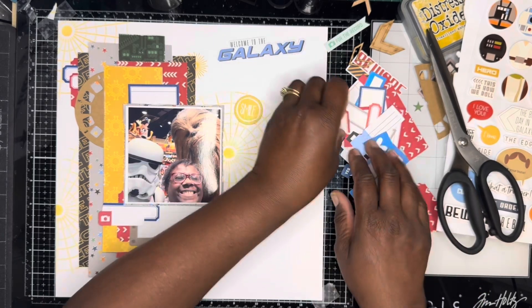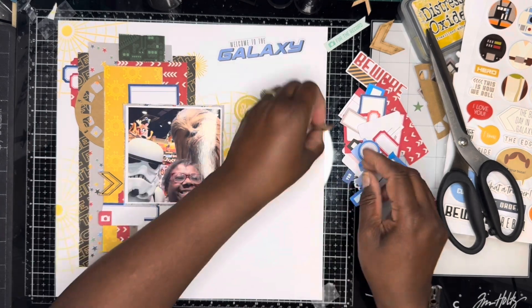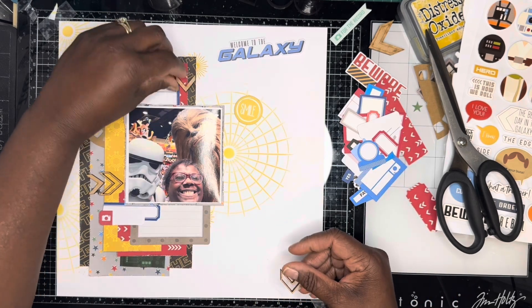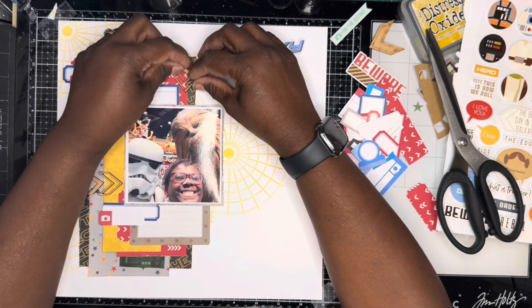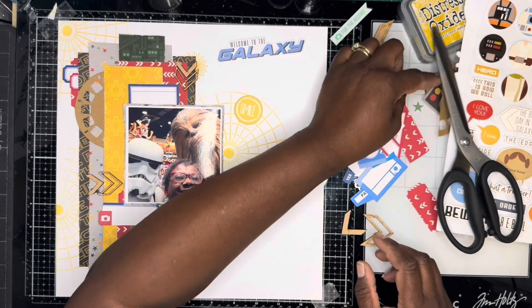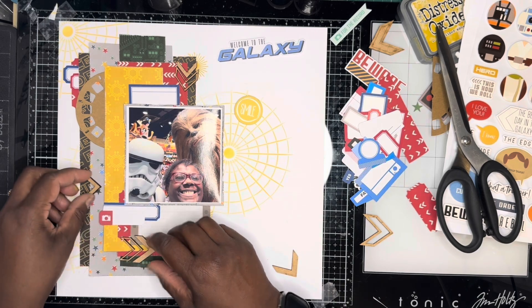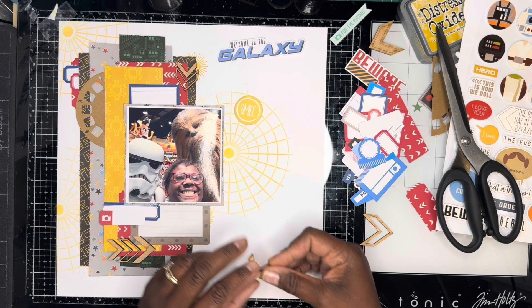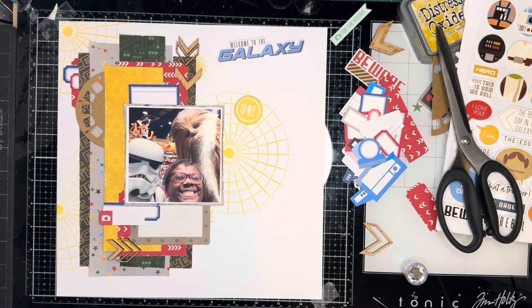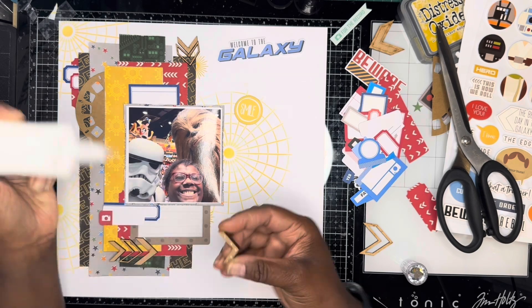Just flicking through to see what other things I might want to use. I find some JD 3D wood chevrons, so I use those — I put a set of three at the bottom of the photograph and a set of three coming down from the top of the photograph, sticking them down with some Nuvo glue. I've also got a little magpie canvas flare badge, which gets stuck down to the bottom left of my photograph. These wood chevrons give the page some extra texture.